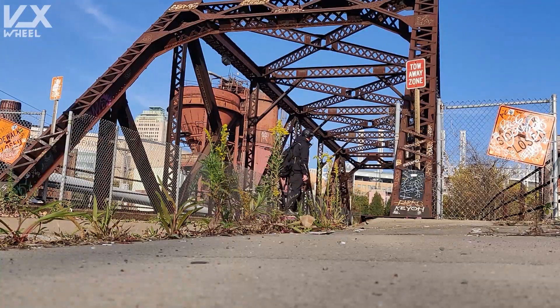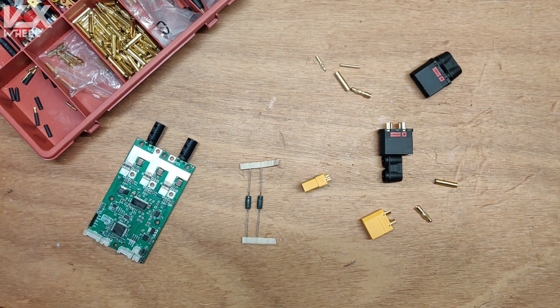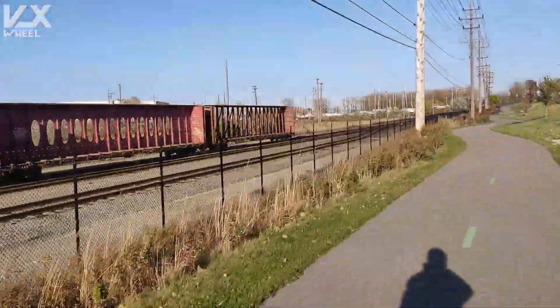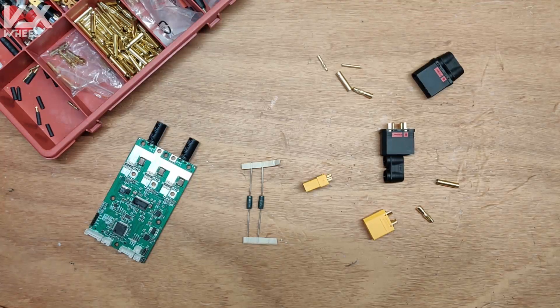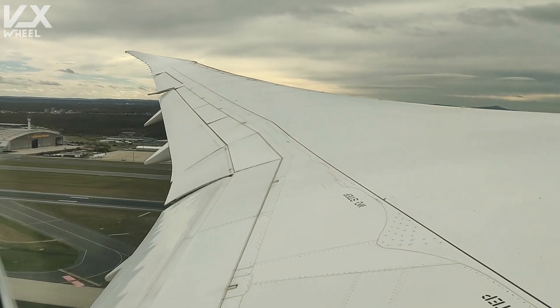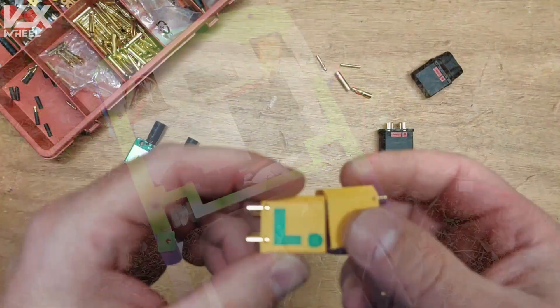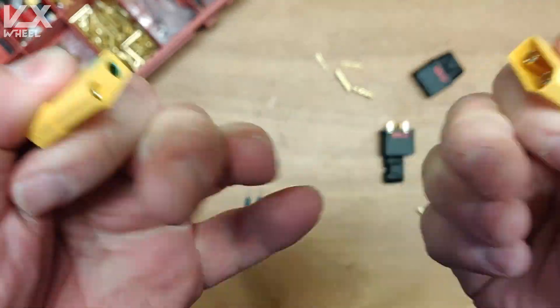So why is the anti-spark connector needed in our boards? If you make a standard board and connect your battery only once and leave it like that, you may also be okay without an anti-spark connector — you're gonna just plug it in once, make a small or big spark, and that's gonna be it. This is of course not great but it can be acceptable. On my channel we deal with travel boards, and this is why the anti-spark is even more important than on normal boards, because we are connecting the battery more often, and there is a way bigger chance to have problems because of this.